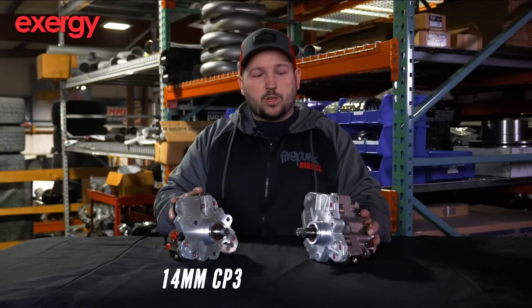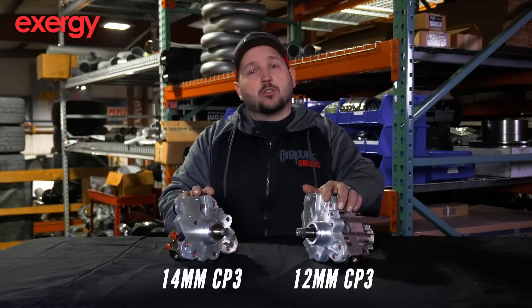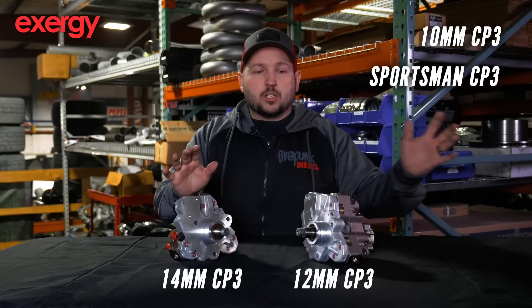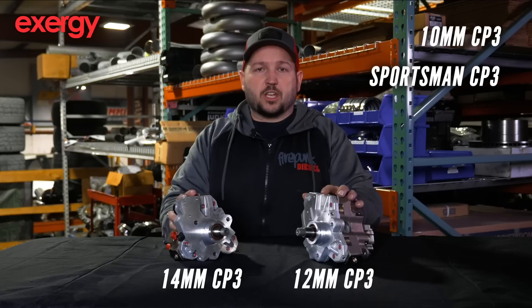Let's talk about CP3s. These are Exergy pumps — this is a 14 millimeter, this is a 12 millimeter. They also have a 10 millimeter stroker pump and a sportsman pump, so there are four CP3s in their lineup.